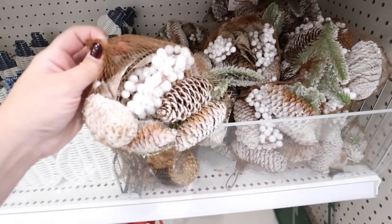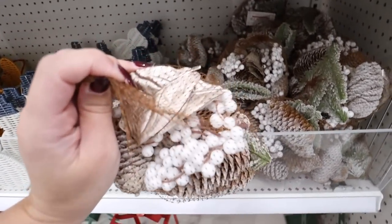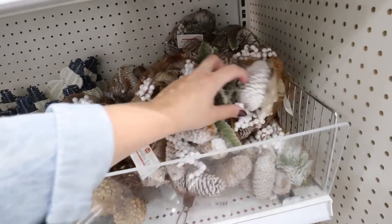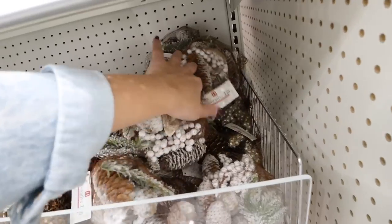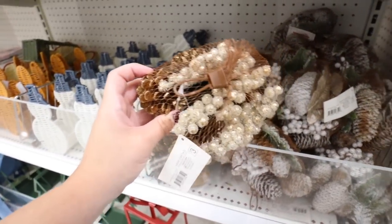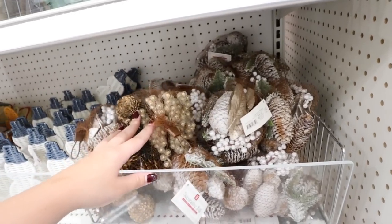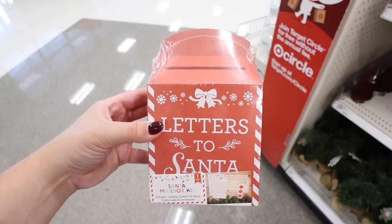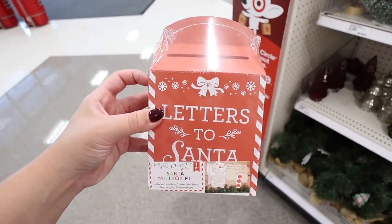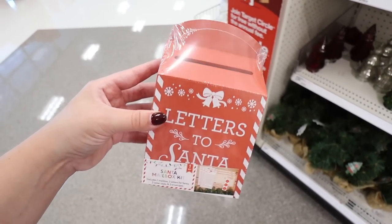Here is some decorative fill for Christmas. The flocked option comes with berries, champagne-colored leaves, flocked pine cones, and flocked greenery — really pretty. There's also a glittery option with frosted berries and gold pine cones. These decorative fill bags are three dollars each. The Letters to Santa kit is so cute — it comes with a wooden 'Letters to Santa' box, three letters, three letter seals, and three envelopes for only three dollars. There's also a version with a mailbox.